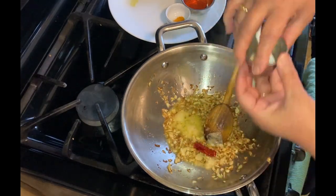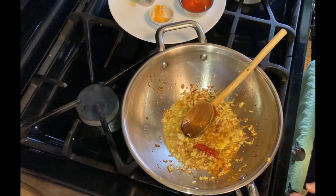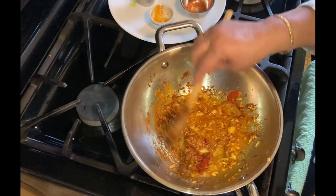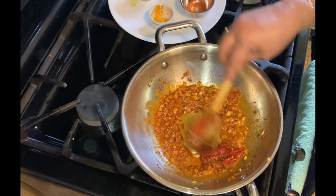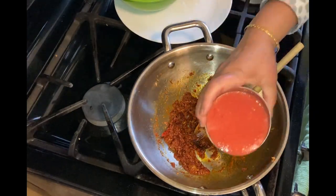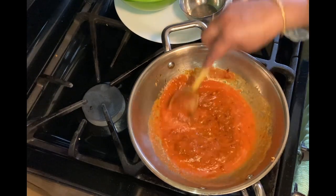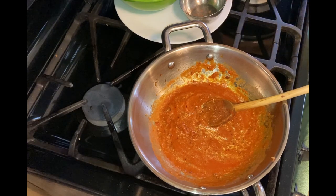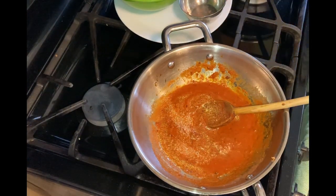Now I am going to add one dry red chili broken in two pieces, then ginger garlic paste, turmeric, coriander, and chili powder, stirring in between after each addition. Then adding tomato paste and going to stir it till it loses the raw smell and is well mixed into the spice mix. Now it's time to add the tomato puree and stir it. Also adding the salt and mixing it well. Then cover and cook till the masala is thick and oil floats to the top.